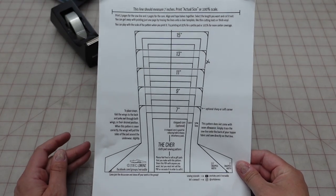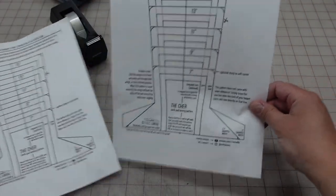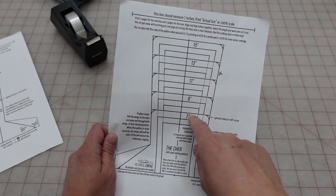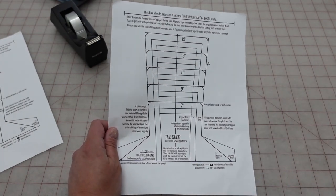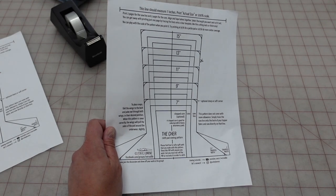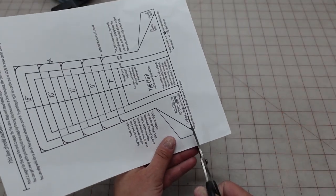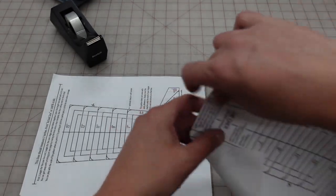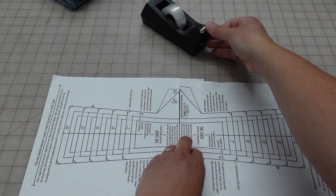First, you're going to want to print two copies of the pattern because you need to assemble both halves to get a full pad. Then select what size you need — the pattern shows 7, 9, 11, 13, and 15 inch options. I'm going to do the 11 inch, which is a pretty good size for most people. Cut off the excess at one end and then take your other half, line it up, and tape or glue the two halves together.